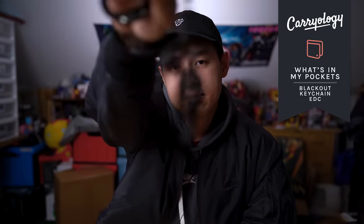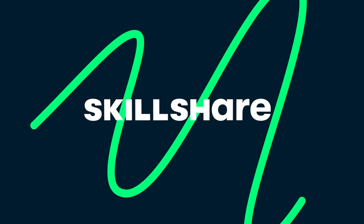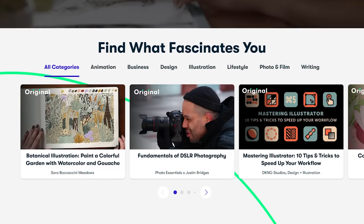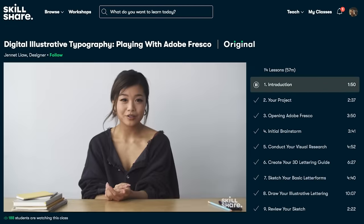In this episode, we're checking out a mini Blackout EDC kit that fits on your keychain. This video is sponsored by Skillshare — check out the link in the description for two free months of their premium membership to help you explore your creative side.